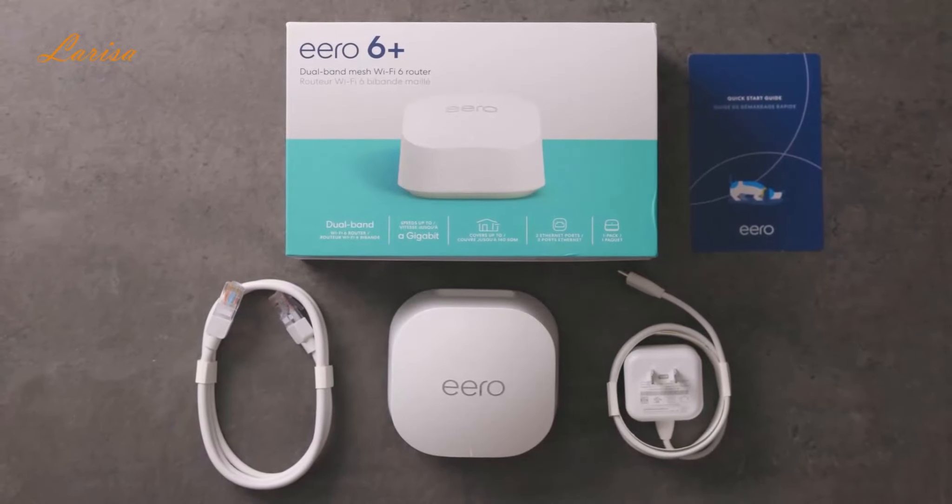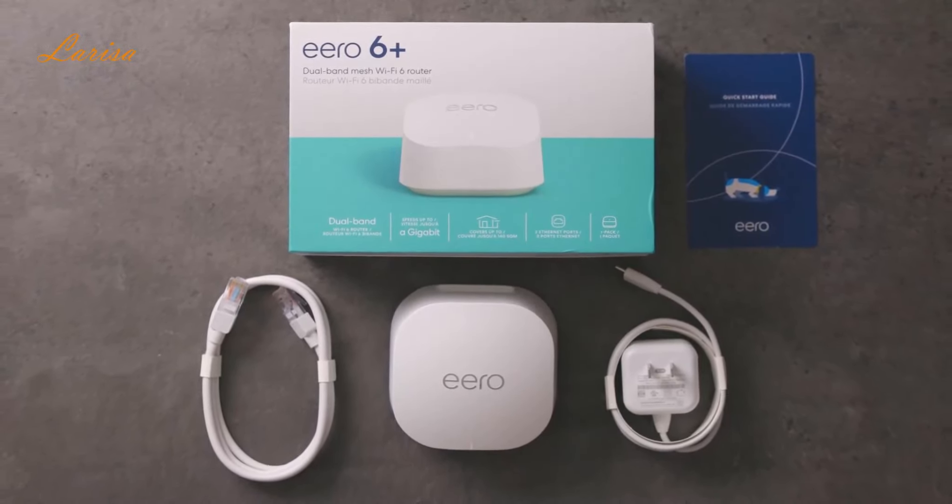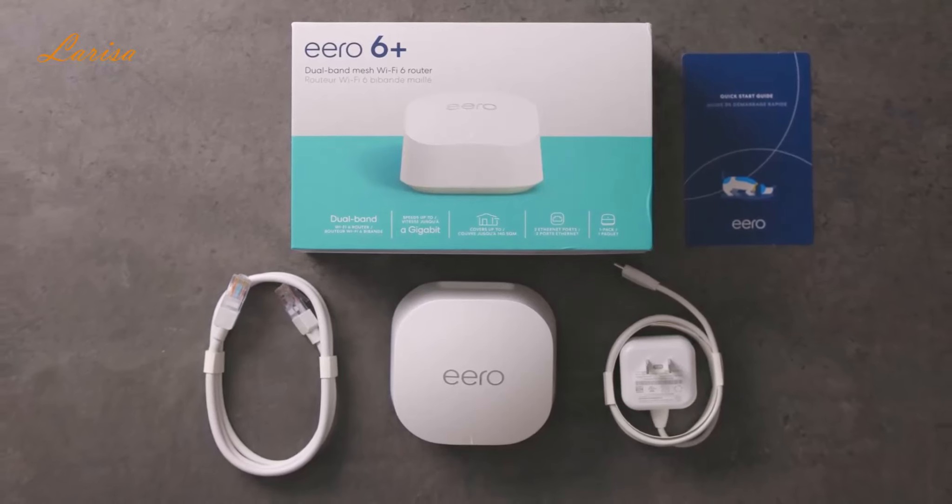In the box you'll find the Eero 6 Plus devices, power adapters for each of them, an ethernet cable, and a user guide.